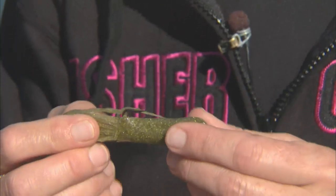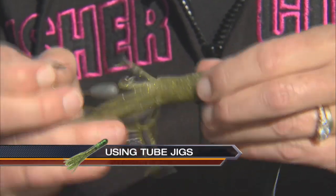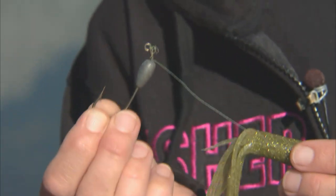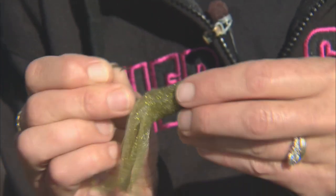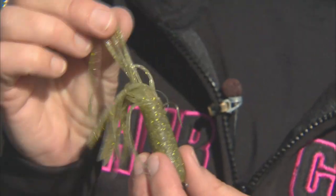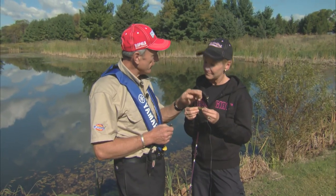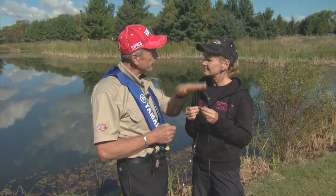Now this is called a tube jig. The way this is rigged up is we have a tube jig head — I'm just going to take it out here. That's your tube jig head and it gets inserted into the body of the tube jig. And this is how we fish it. You can see the hook exposed there. The way you've got it rigged up is great, and that's the way it should be for open water when you're fishing away from weeds and down deeper.